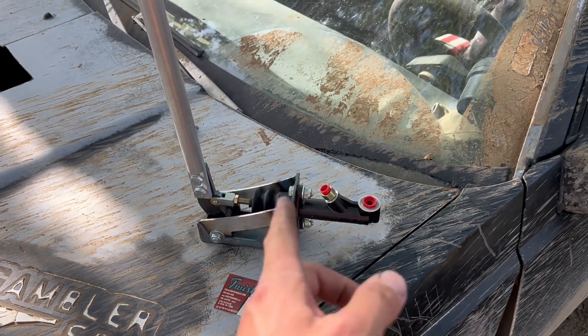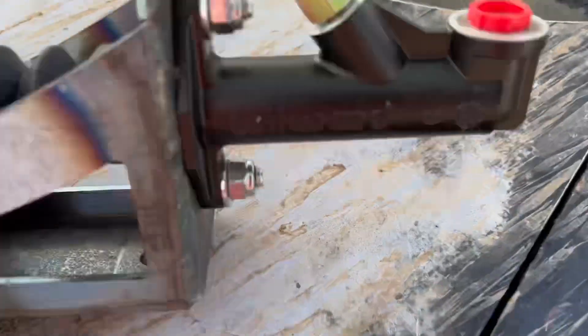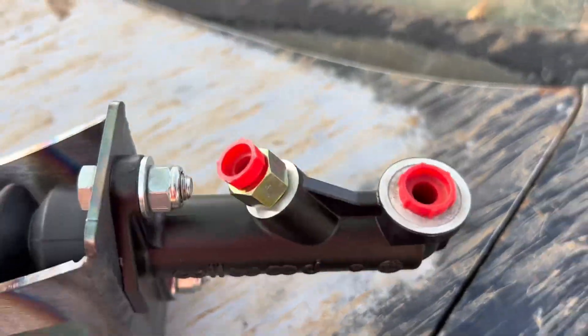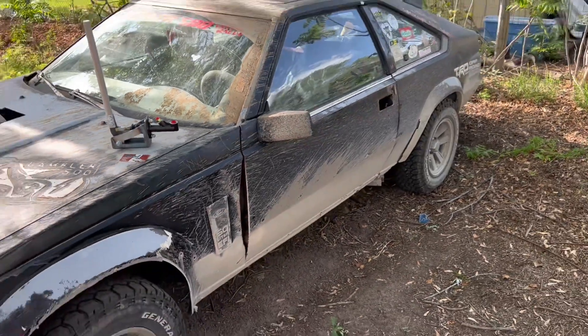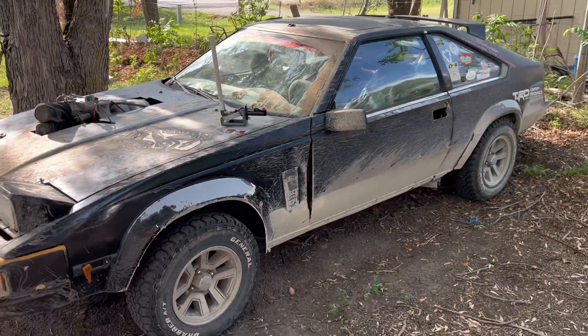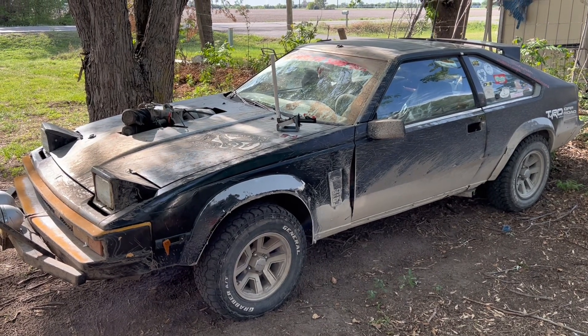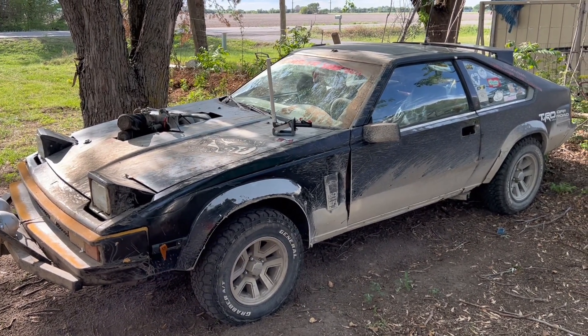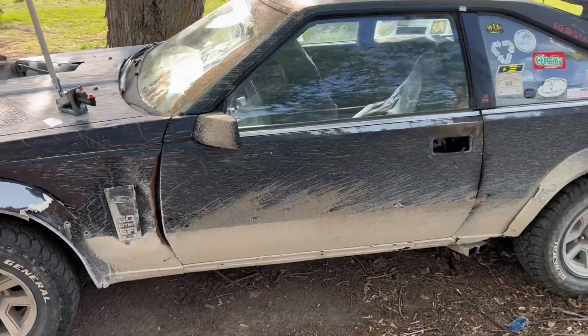It comes with a Wilwood five-eighths bore pass-through master cylinder. That should be helping us get this thing a little more sideways, kind of help throw it around, get some 180s out of it and make for some interesting content. We've got some plans for this thing.